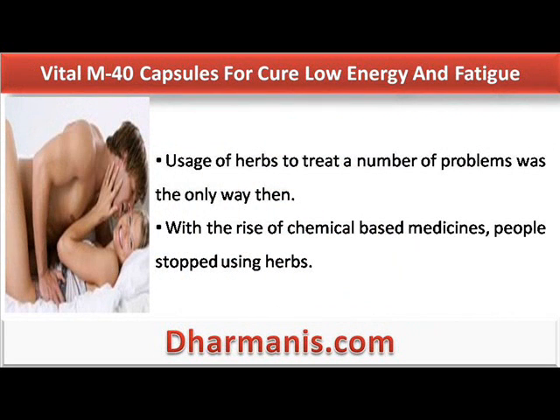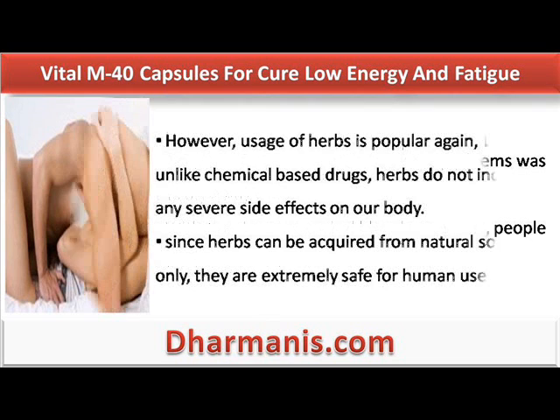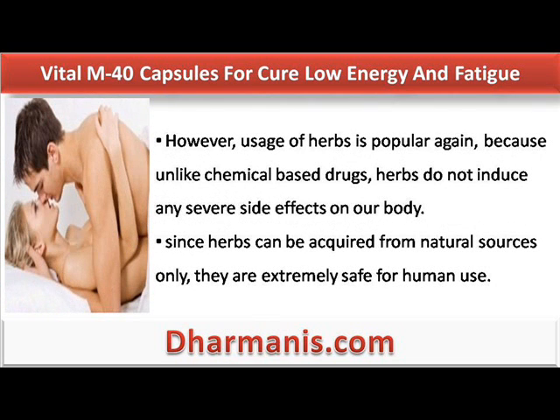Usage of herbs to treat a number of problems was the only way then. With the rise of chemical-based medicines, people stopped using herbs. However, usage of herbs is popular again, because unlike chemical-based drugs, herbs do not induce any severe side effects on our body. Since herbs can be acquired from natural sources only, they are extremely safe for human use.